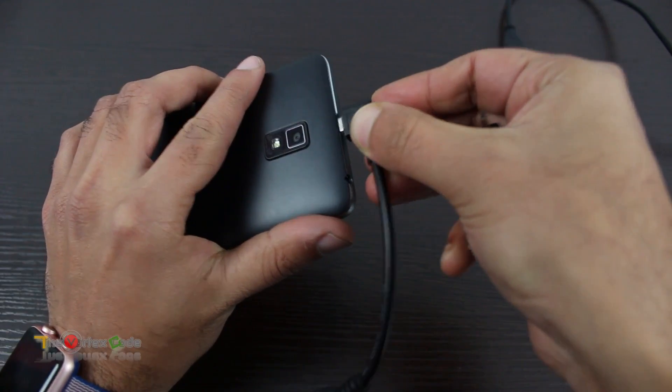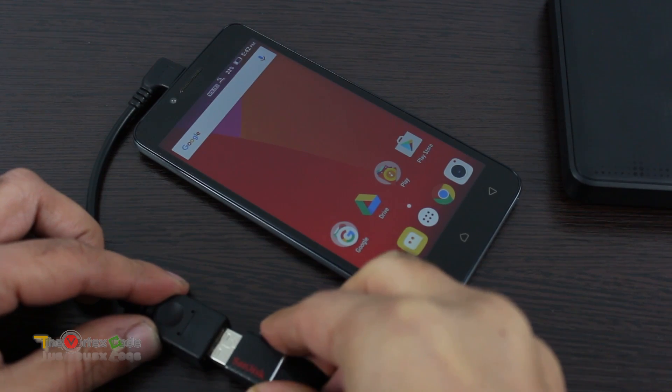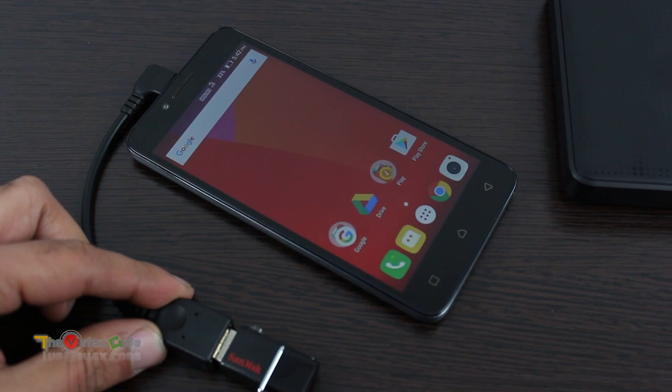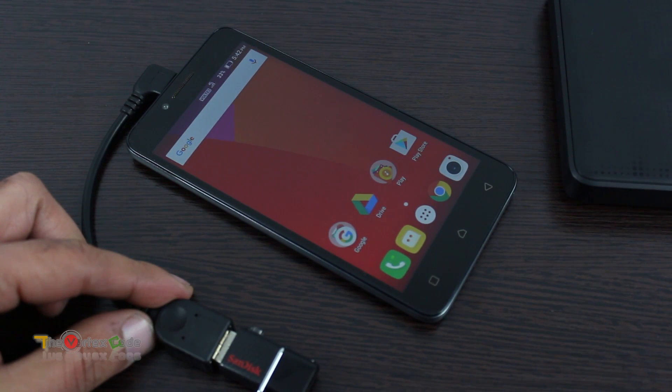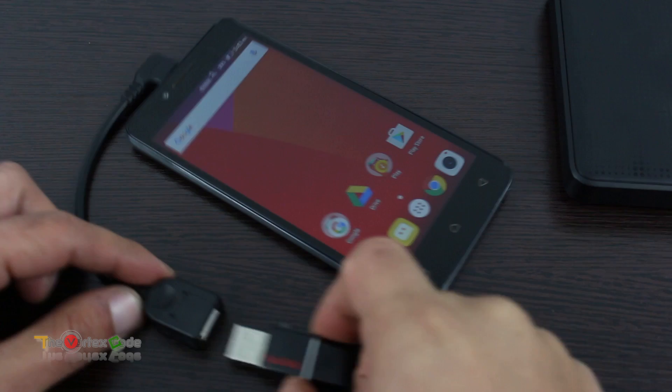Trying with the cable now — okay, nothing is happening either. I guess this device doesn't support OTG out of the box.